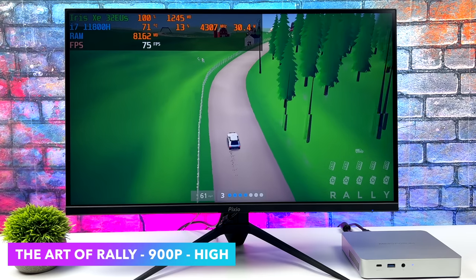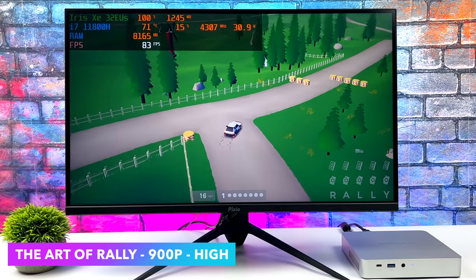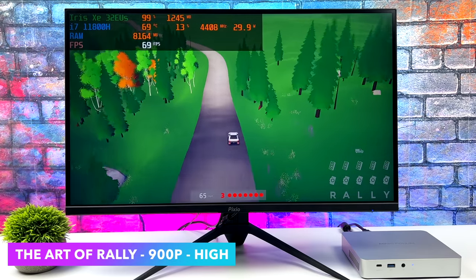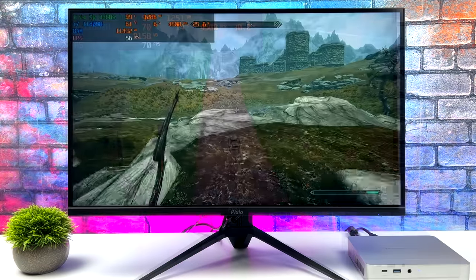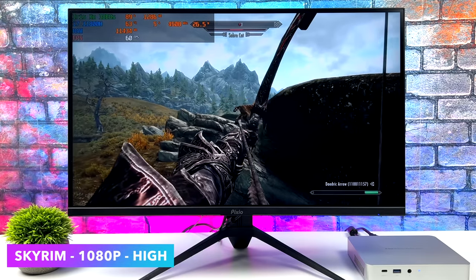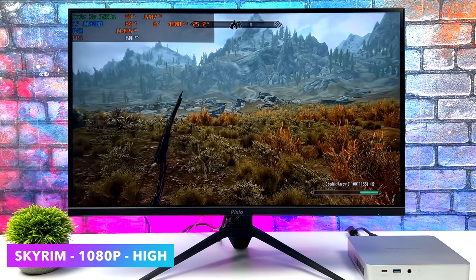The first game is Art of Rally at 900p high settings, averaging 78 FPS. At 1080p high I was getting dips under 60, so dropping to medium is needed for 1080p, but the game still looks great at 900p. Moving to OG Skyrim at 1080p high — we do get some dips under 60, so medium is the way to go. It's so close to a constant 60, but I did see dips down into the 50s.